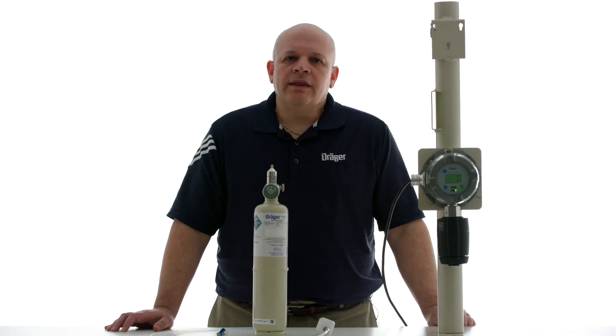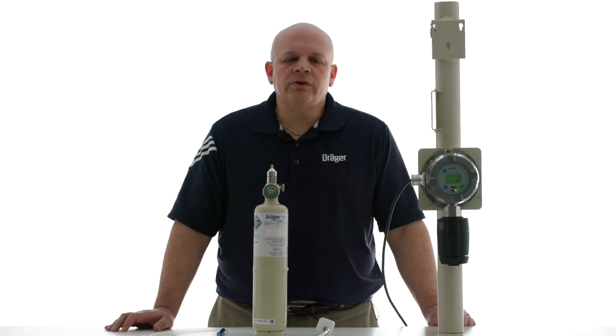Please note that while the Polytron 5100 is in calibration mode it will transmit a signal below 4 milliamps. If you're using a REGARD 7000 controller there is no need to do anything else as it will recognize the signal automatically. If you're using any other controller, please be sure that it understands signals below 4 milliamps, otherwise it may go into a fault condition or an alarm.